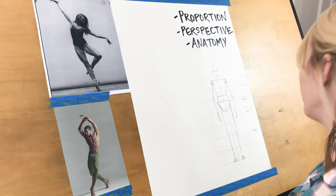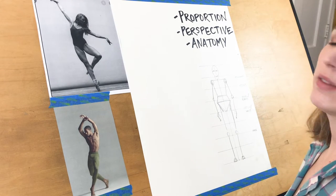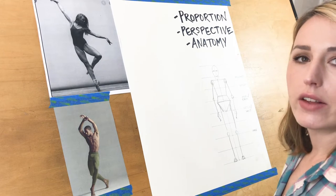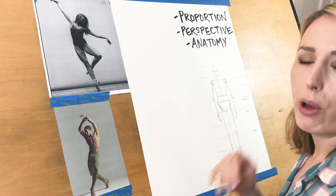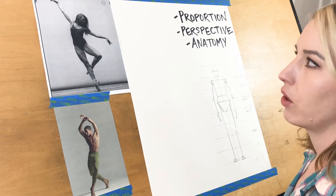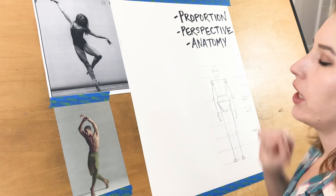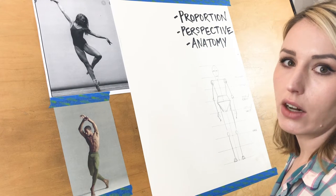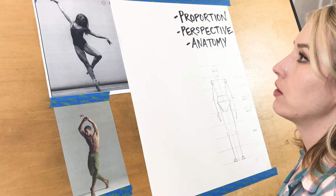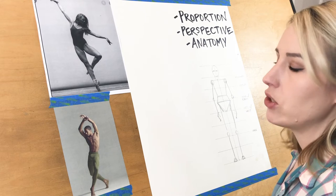Let's begin the lesson on figure drawing. We're going to use the same system I like to do for a lot of things, which is break it down into components in a more systematic, scientific way. By breaking it down, it's not as scary as looking at a figure and trying to draw it sight on scene, which is pretty hard for most people. This is going to allow us to simplify the form into lines and shapes.